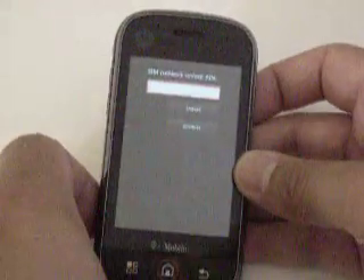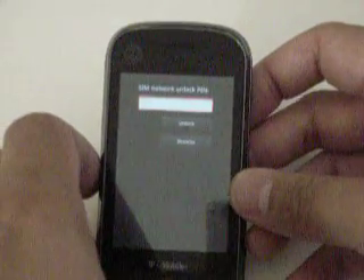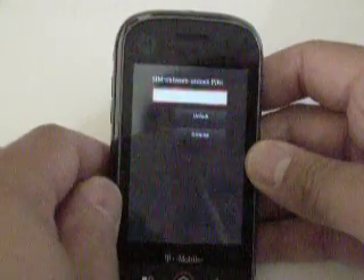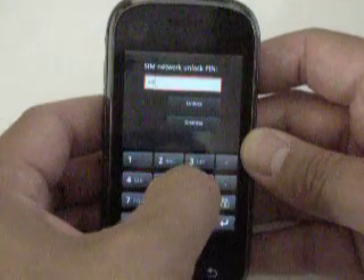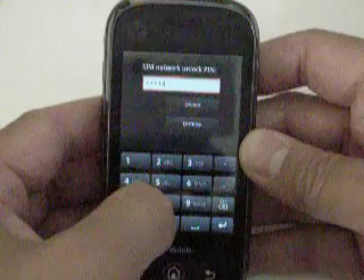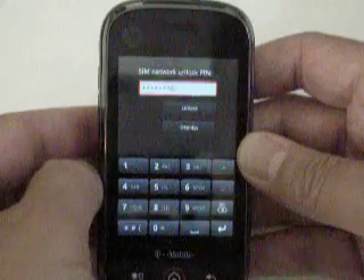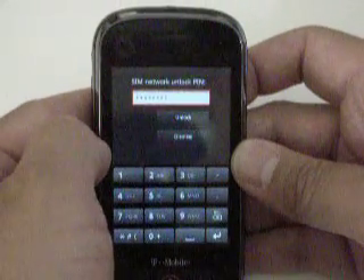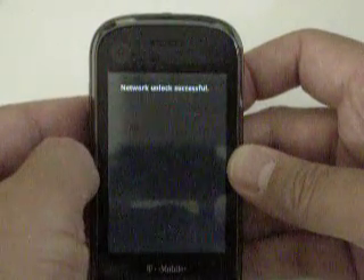You'll see right away that it's asking me for the SIM network unlock PIN. What I'm going to do is enter that PIN number in. The code that I'm entering in is specific to this phone only. Unfortunately, phones do not come with a universal subsidy unlock PIN. When I'm done putting in the PIN number, hit unlock, and it says network unlock successful.